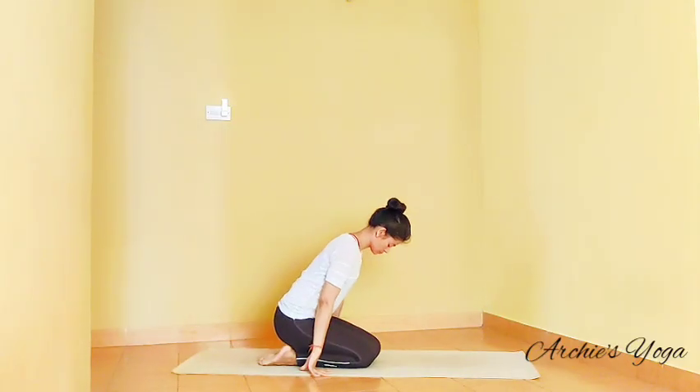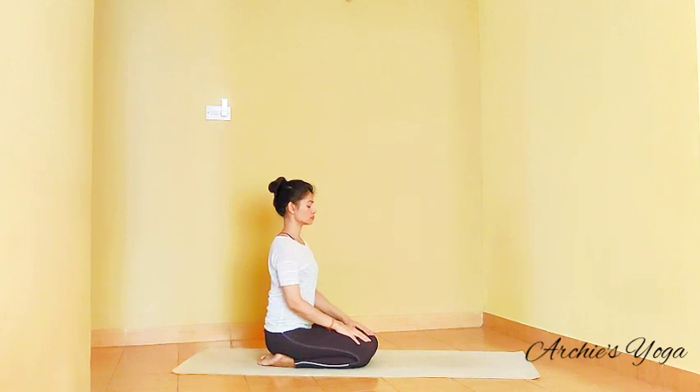Namaste everyone. Let's sit down in any comfortable seated posture with a straight spine, eyes gently closed. Let's have focus on the breath for a few seconds. Now try to use your chest, making a deep inhalation and exhaling the breath out. Inhale, expansion on the chest.